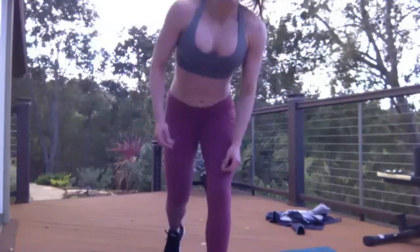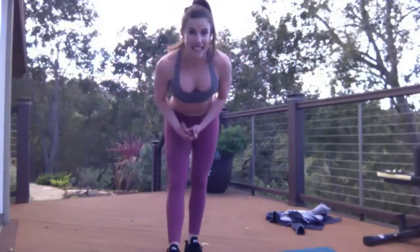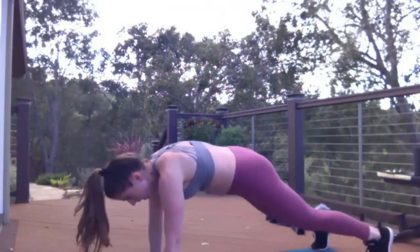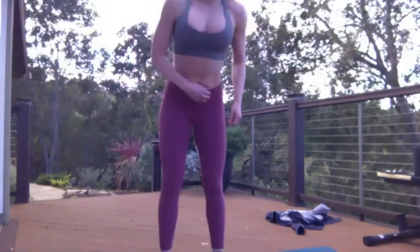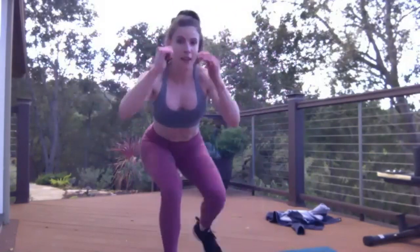The next pod is going to be the 30-60-90 pod, so you guys should be pretty familiar with this format. The 30 seconds is going to be split squat jumps. Then you're going to go into opposite toe touch to a bird dog — that's the 60 seconds. Then you're going to go into the 90-second exercise — it's going to burn.